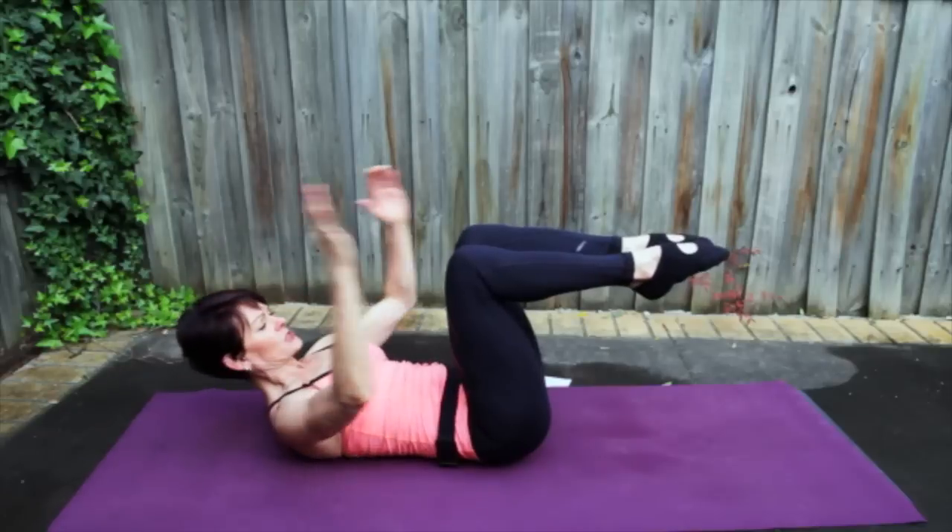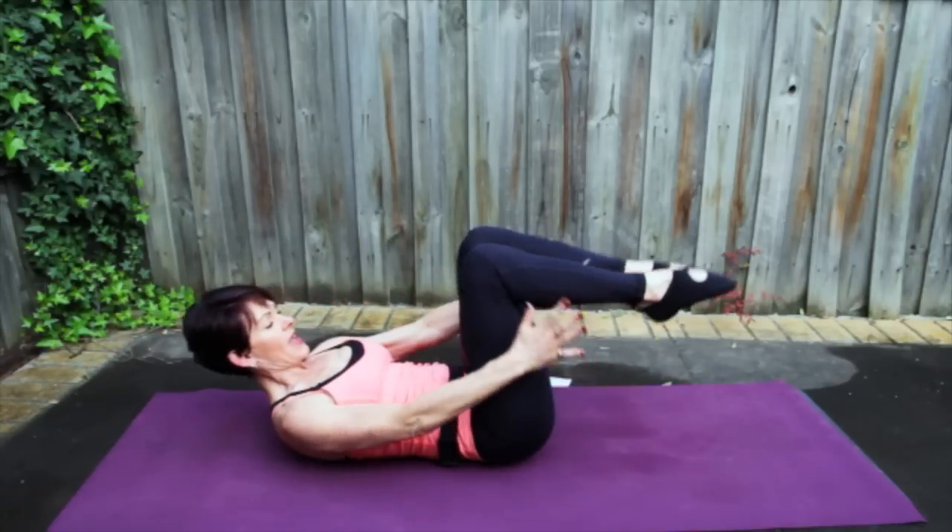Stay here. Bring your fingers to your toes. Drop your shoulders, keep breathing. And release.